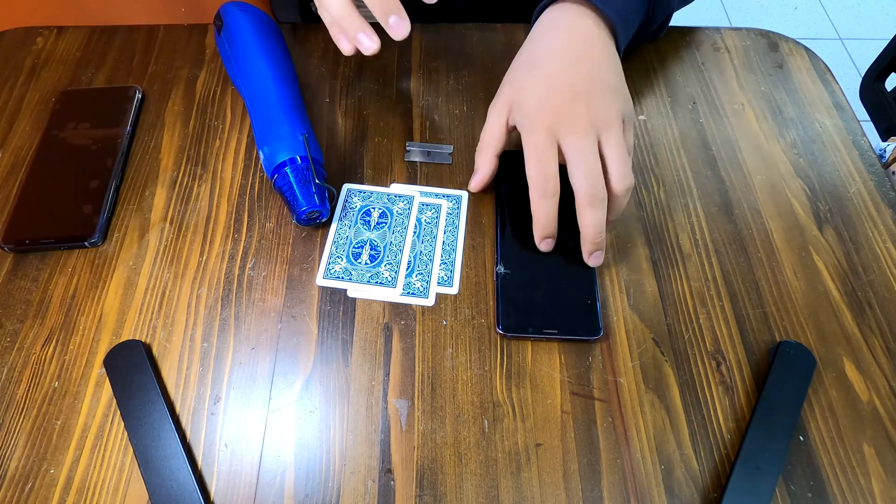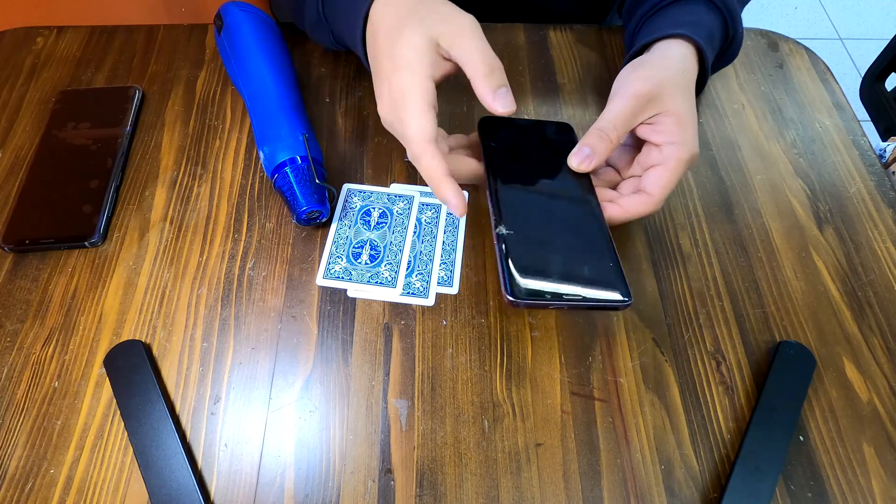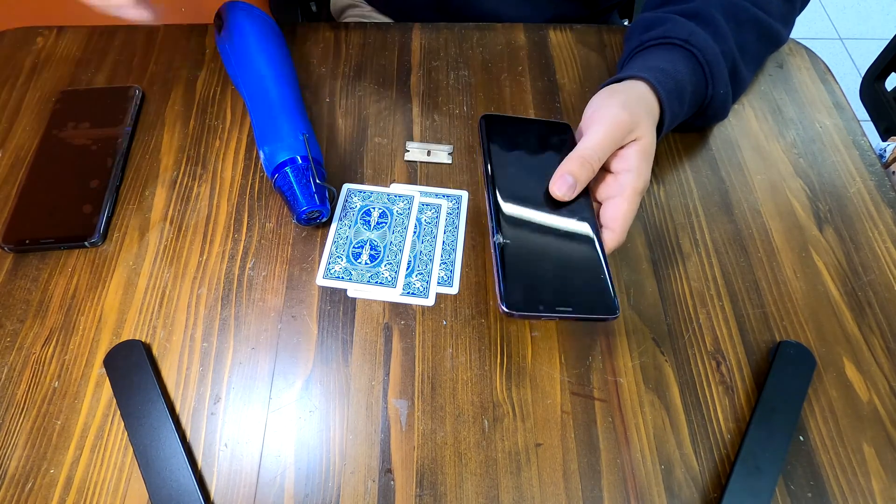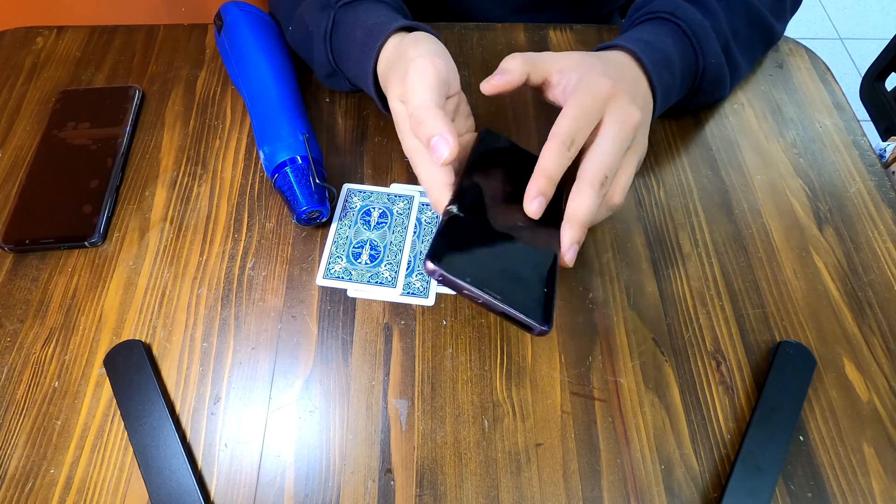Hello YouTube! Today we have a Samsung Galaxy S9 Plus smartphone and as you can see we have a cracked screen. We're going to replace the screen today.